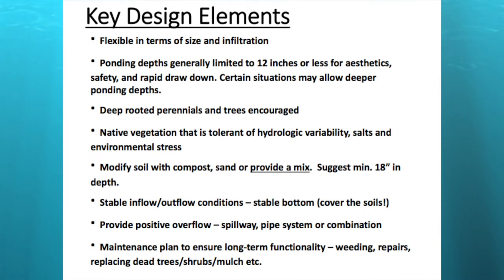Deep-rooted perennials and trees are encouraged. Native vegetation that is tolerant of hydrologic variability, salts, and environmental stress is really what you want. One of the reasons for native vegetation is it also provides seed stock and food for local fauna. You can modify the soil with compost or sand, or provide a specific engineered soil mix in the bottom — at least 18 inches is suggested, though it's generally one of the most expensive parts of construction.